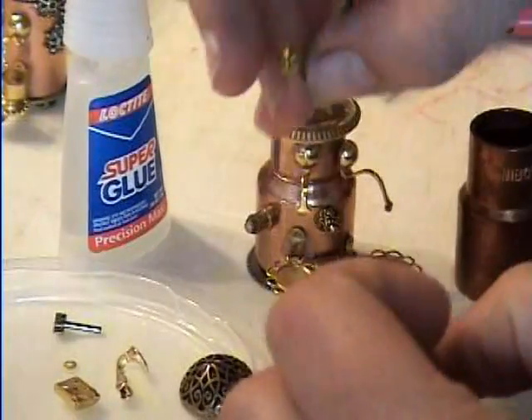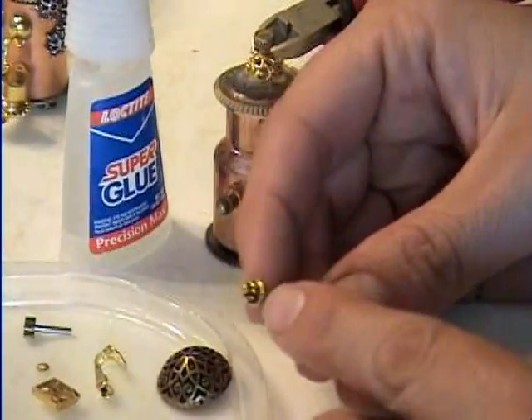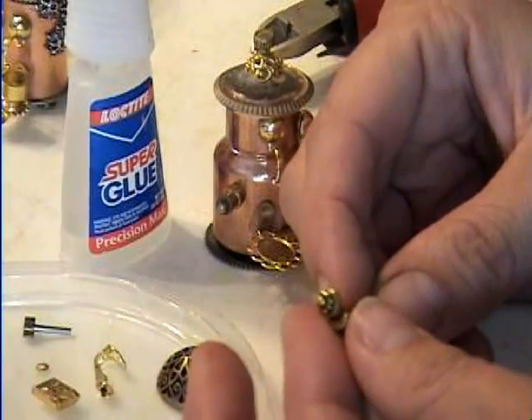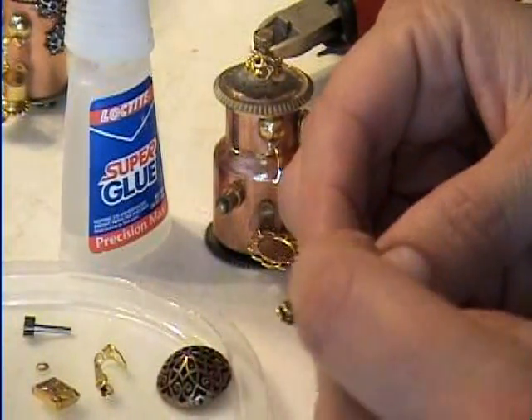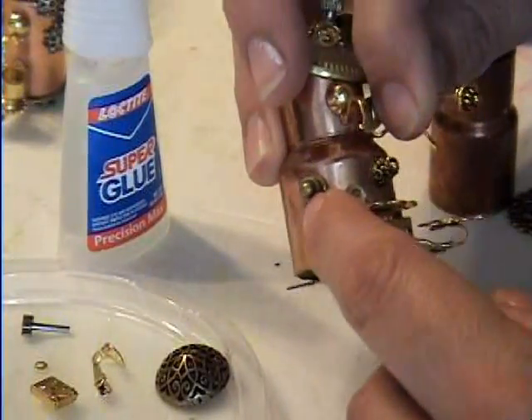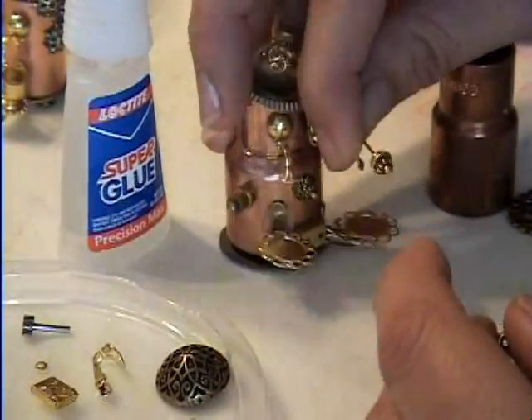I have some eye pins that are real fancy and they have a fancy top on them — I have several different ones. You could put that on the end, cut it real short and glue it on there so that you have a cover for the hole. It covers up the hole.